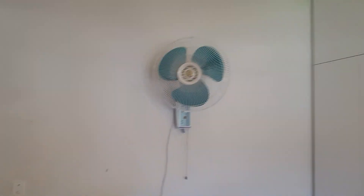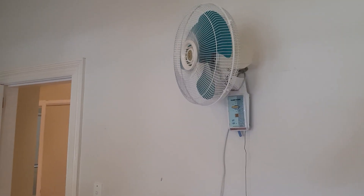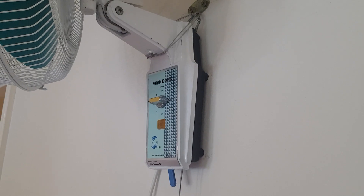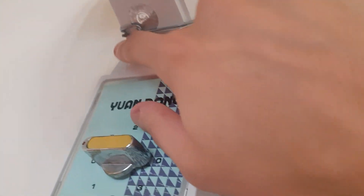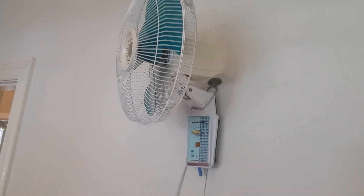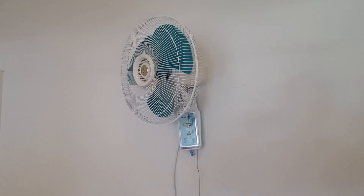Welcome to the first video in the new house. I'm going to make a 2023 remake on this Yuan Dong wall fan — this time it's on the wall, as you can see. The fan came without its original mounting brackets, and the trick to get it on the wall may scratch the paint a little, but it's an easy fix — I'll just go over the scratches with a paint marker once I'm done.